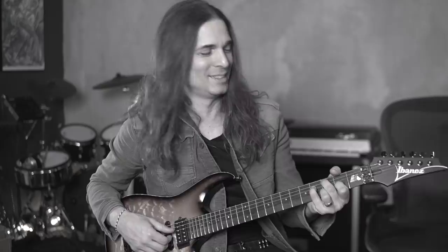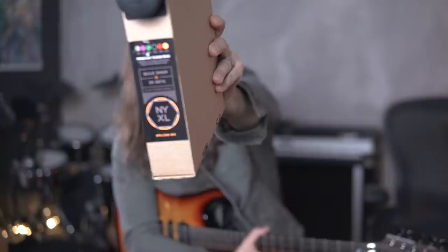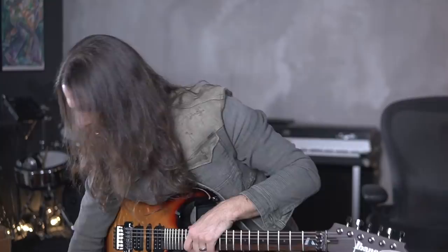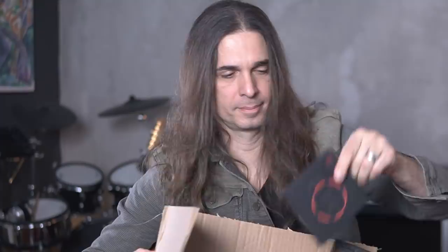Changing strings is part of the job as a guitar player. I actually have those boxes of strings — 25 sets. That's the 10-46 NYXL. I decided to do this video also because I just got some new strings. That one we use in Megadeth is the NYXL 10-52.